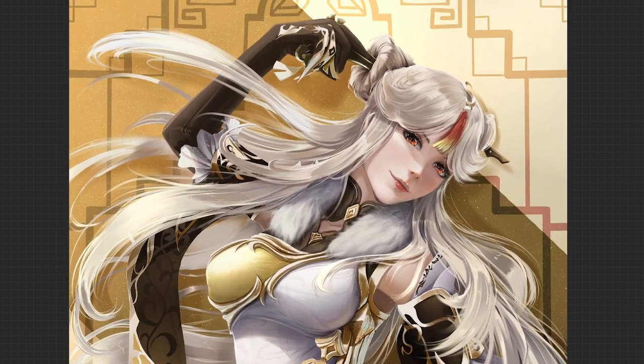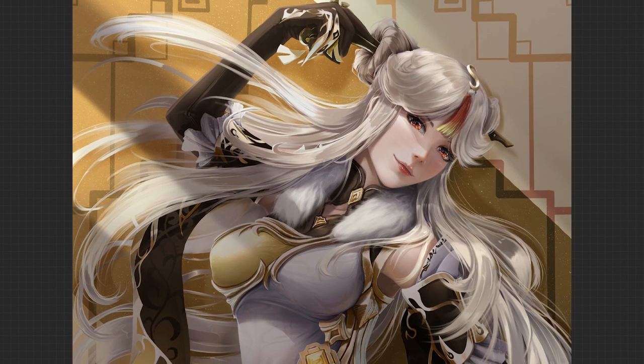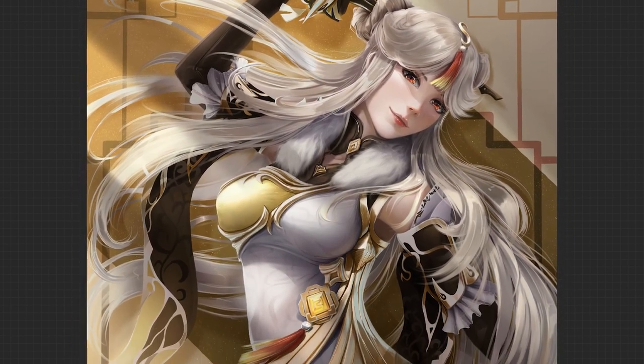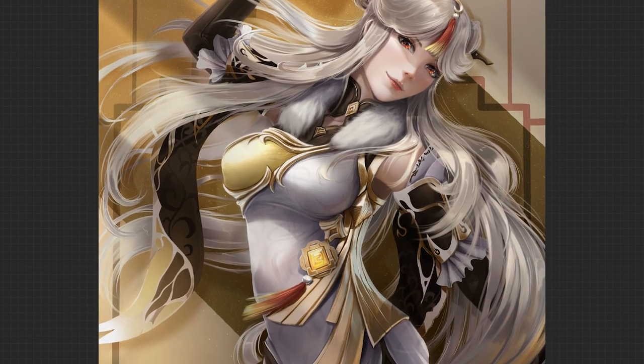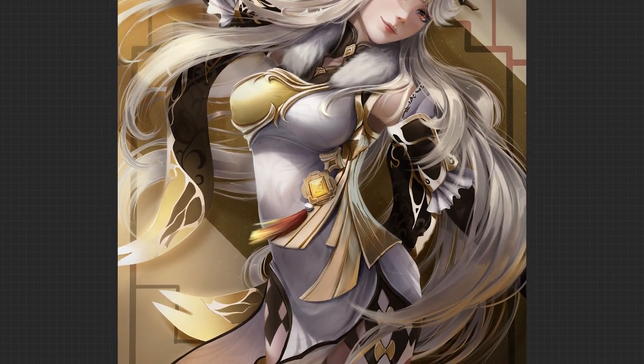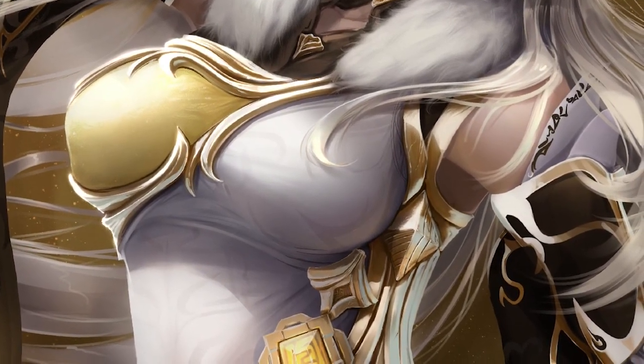Now it's time to add in the rest of the shading that I tested out earlier. With one multiply layer on top of everything, I filled it in using a medium gray color, then using an eraser, I chose where the lighting would fall by removing the shadows. Now we're down to the last step, with one final layer set to add on top of everything.